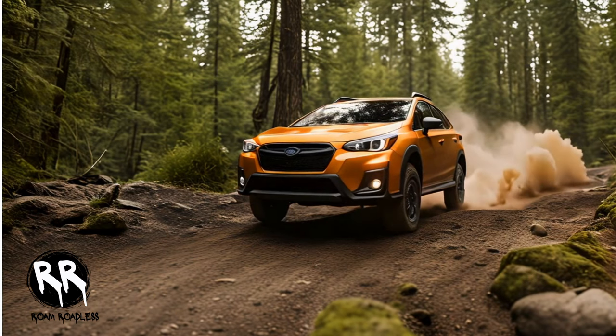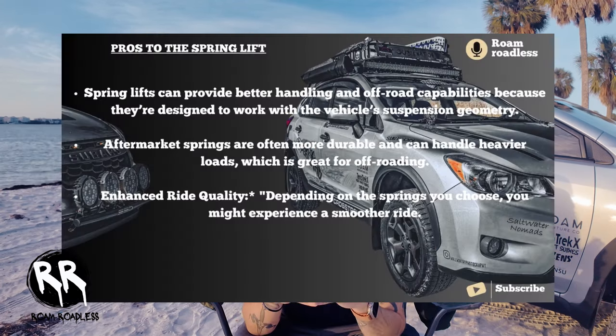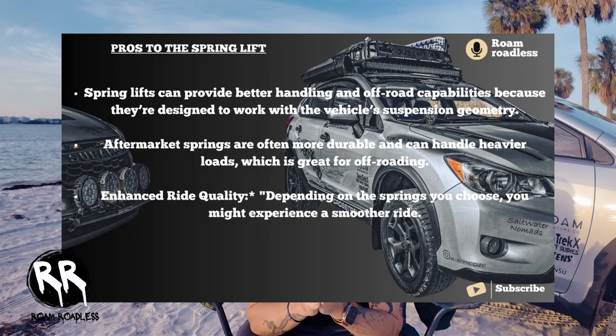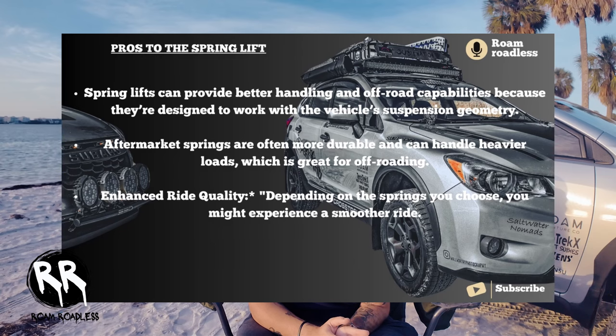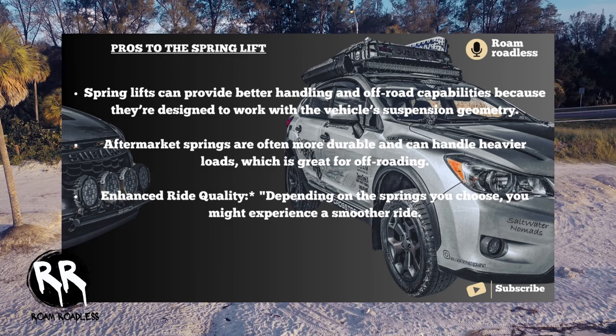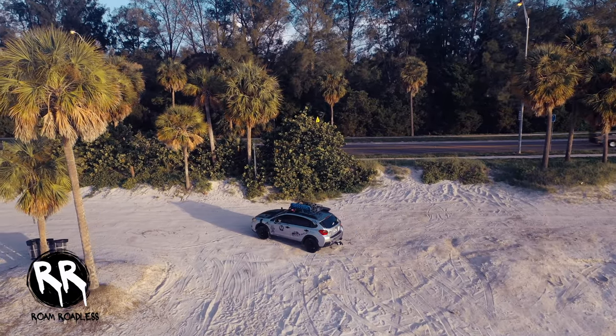Now let's talk about spring lifts. A spring lift involves replacing your stock springs with longer aftermarket springs, which not only raises the vehicle but can also enhance suspension performance. Spring lifts can provide better handling and off-road capabilities because they're designed to work with the vehicle's suspension geometry. They're often more durable and can handle heavier loads, which is great for off-roading. Depending on the springs you choose, you might also experience a smoother ride than you would with spacer lifts.